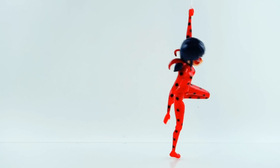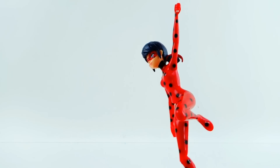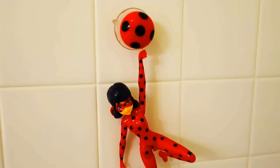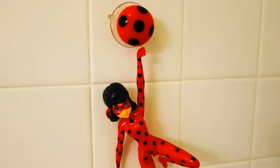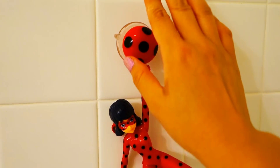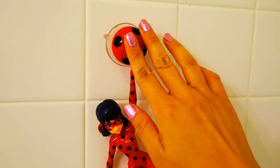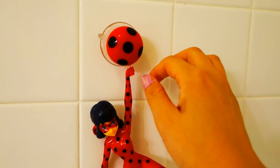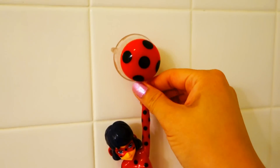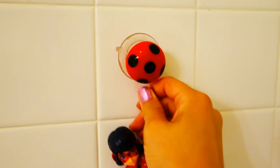I feel like I'm going fishing with Ladybug here, trying to catch a Ladybug! I didn't want to give up on this toy, so I moved to my bathroom. The tile is the only place I could find where the suction cup actually works — it didn't work on the doors or on my wall since my walls have textured paint. It works on tile, so let's give this another try.